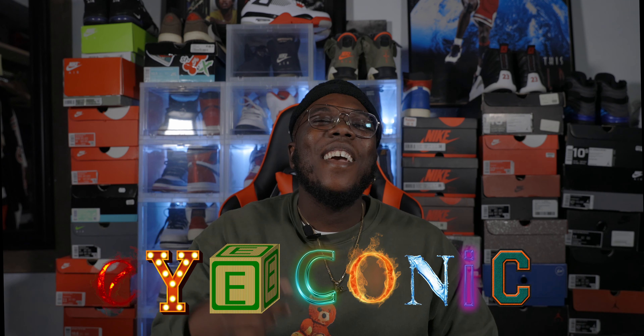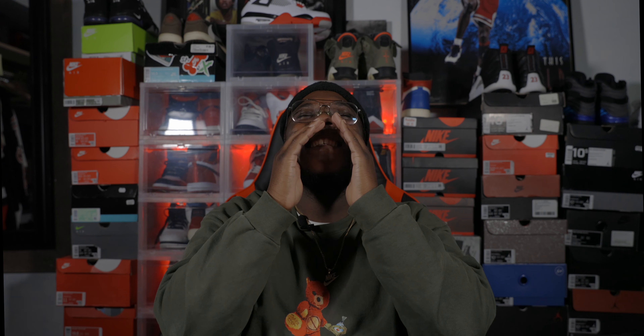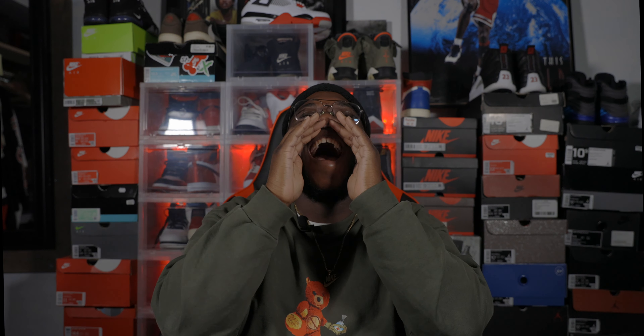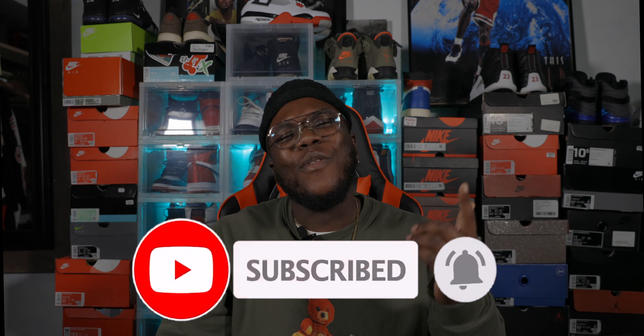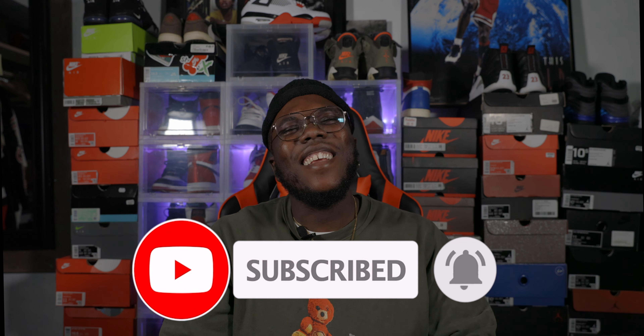What's up, Worship Boy Iconic back again with another video. Yes sir, we are in the Iconic Studios and we are in 4K. Thank y'all for watching. Y'all already know what y'all here for — this is a sneaker channel. Before we get started with this review, make sure y'all hit that like button, subscribe button, and also that notification bell so you stay in tune with the reviews, on-feet, sneaker vlog, and sneaker news in 4K.